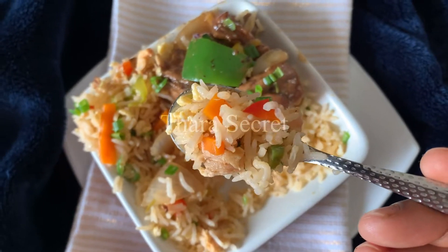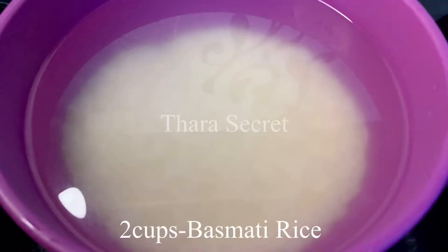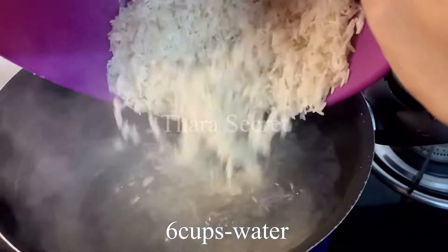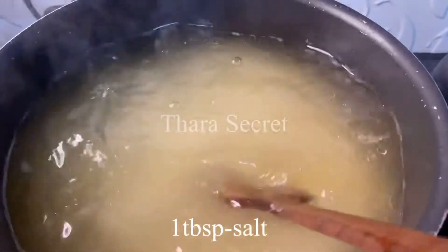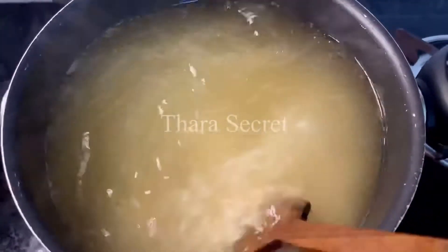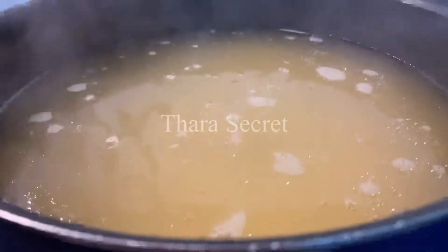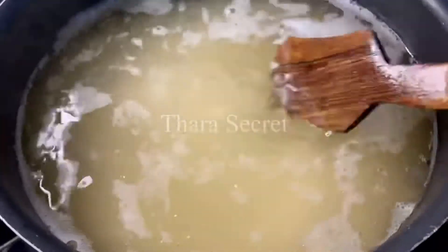Let's get cooking. I've taken washed and drained basmati rice, added some water, and soaked it for about 30 minutes. Then add the rice into boiling water. After adding the rice, simmer on medium flame and add some salt.